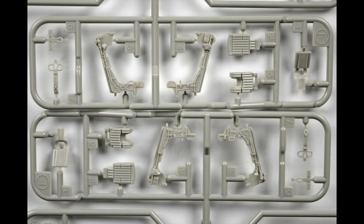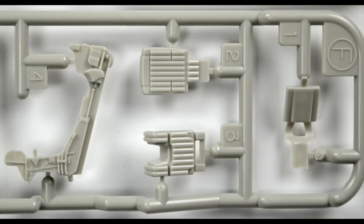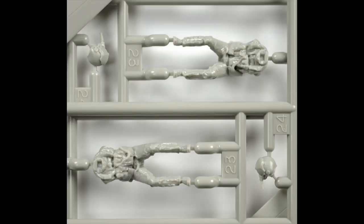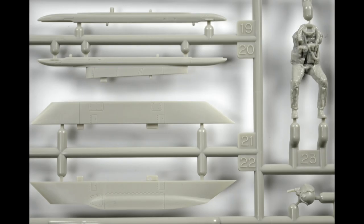Even the seats are very well done. It's going to be hard to do better with aftermarket parts because the detail is already so prominent and intricate that you can still build it straight from the frame. The only thing you need to add is some belts if you don't want to put the pilot in. Tamiya also went the extra mile to include two really nice, life-like pilots. They come with helmets, and you can easily use those as standalone helmets too.